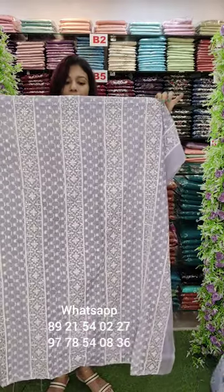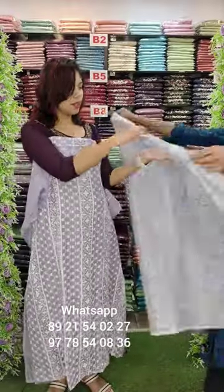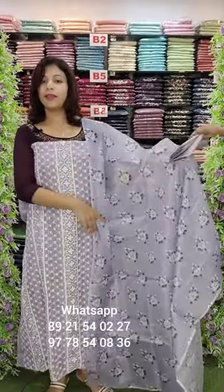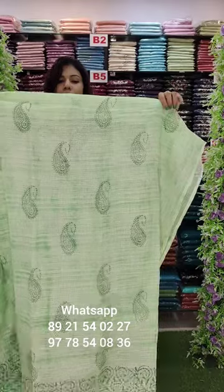This fabric is fully embroidery pattern. This is a light sequencing. This is silky cotton fabric. Sandrun bottom is ₹1290 with free shipping.